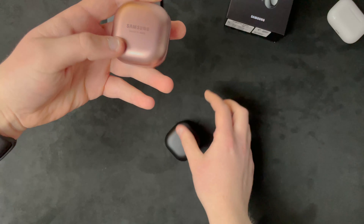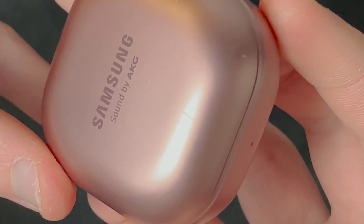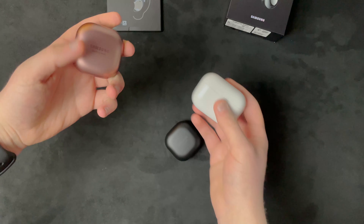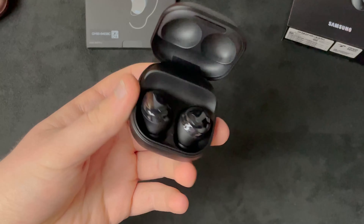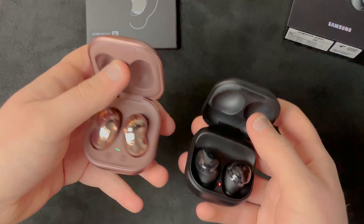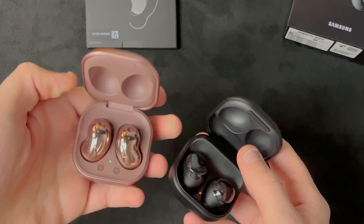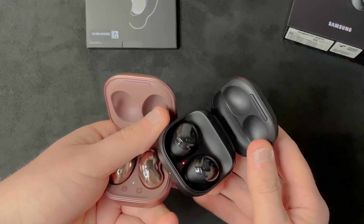I mean I prefer the matte black, it looks way cleaner. The problem is with this plastic it gets scratched up super easily - you can see that scratch there. These go in the same pocket as my keys, so I'm really curious to see how the black's gonna hold up. Oh wow, cool - it is slightly different on the inside.